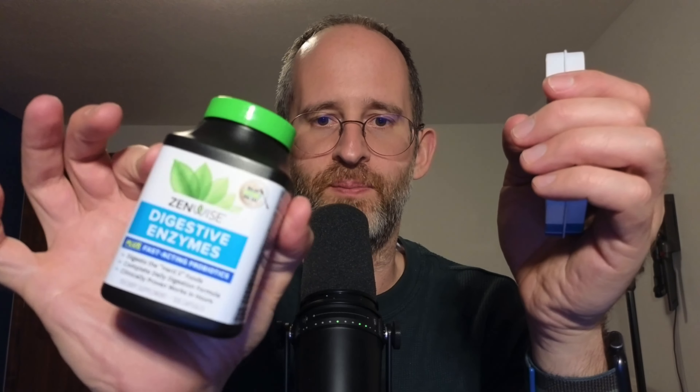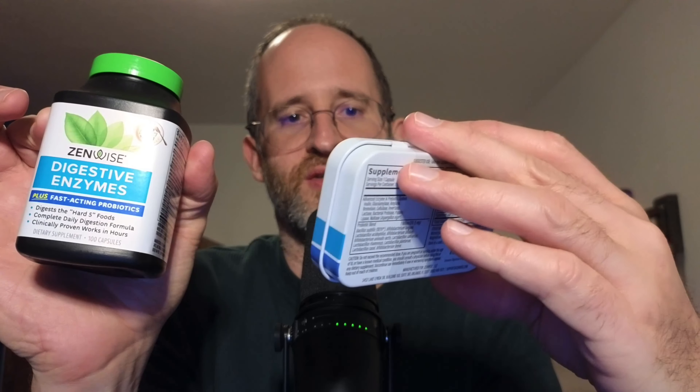Hey, it's Mike here, and today we're going to be taking a look at the Zenwise Digestive Enzymes that the company sent me to review. So let's take a look at this and see what you're actually going to get if you decide to purchase this.